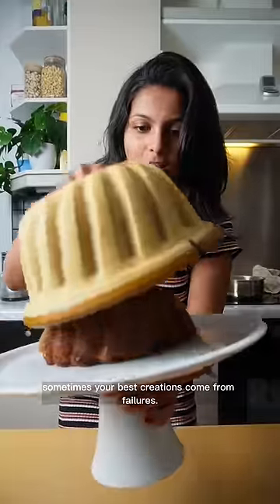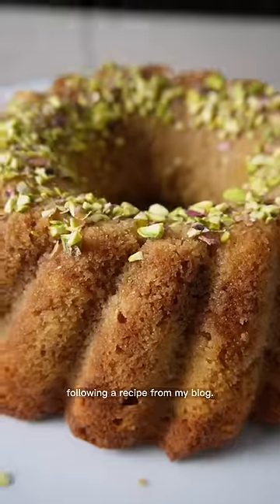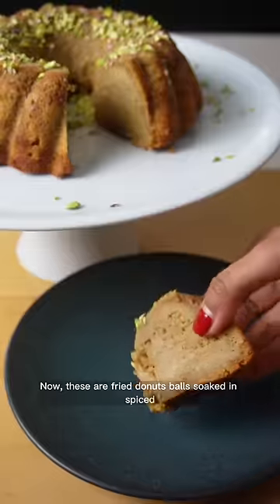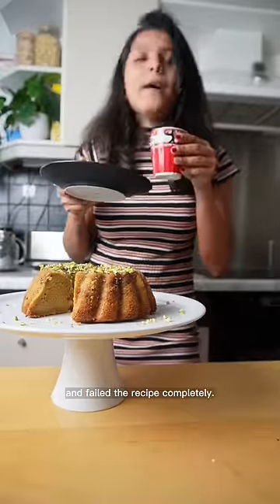Sometimes your best creations come from failures. A few weeks ago, I decided to make this Indian dessert called Gulab Jamun following a recipe from my blog. Now, these are fried donut balls soaked in spice sugar syrup, but I ended up using the wrong measurements and failed the recipe completely.